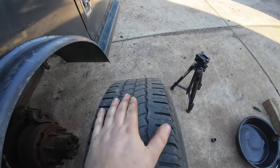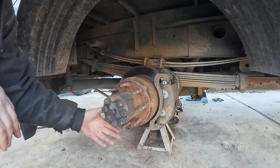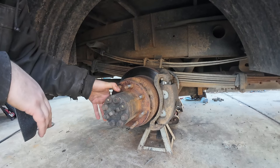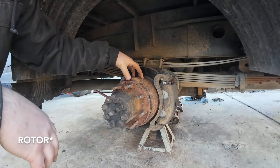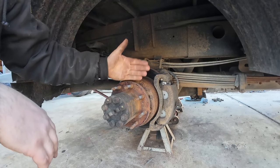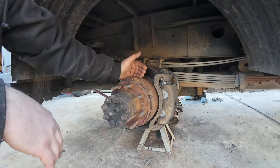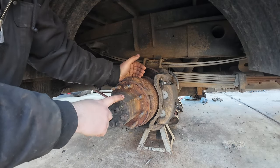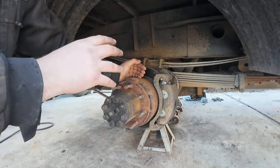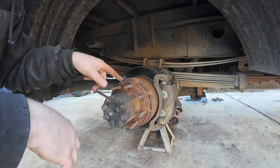These tires are just about end of life — we're not going to put those back on. These trucks came with the AAM 11.5 inch rear, just like the Dodge Cummins trucks. It's a very good rear, though the GM setup for the dualies is a pain. The drum is behind the hub, so you have to disassemble the whole thing just to get to the e-brake adjuster.